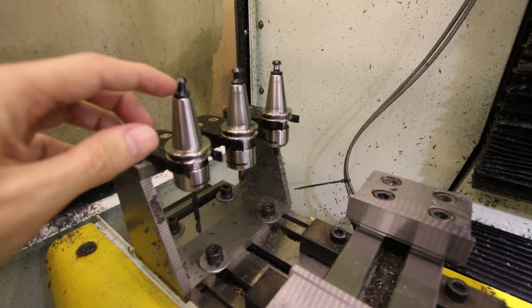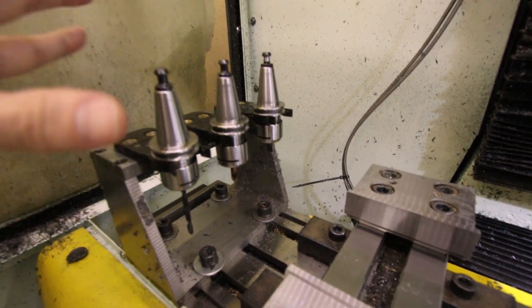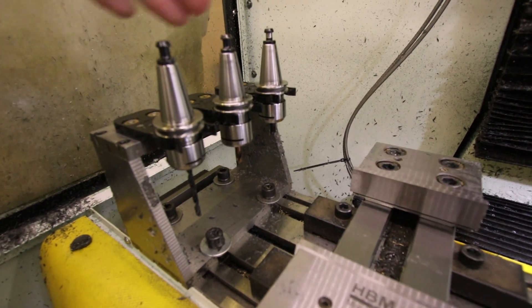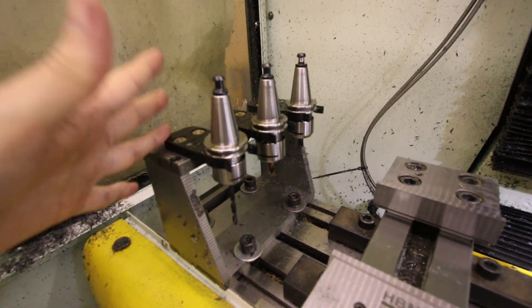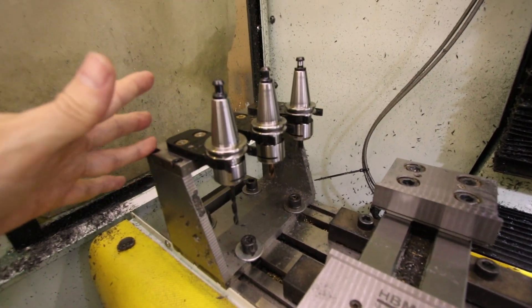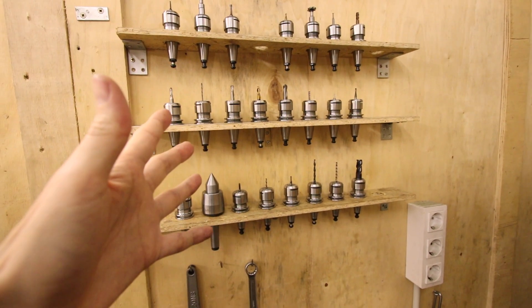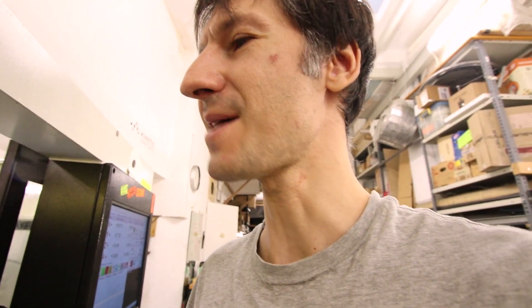I ordered this machine with the optional three-tool tool changer and it's been great. The machine can work unattended with these three tools available and can change between them during the program. But the problem is that I use more than three tools in almost every program I run — I've got plenty of them here that I need. In fact, in most programs I need 12 tools. That means I have to pick each tool and place it in the spindle every single time it changes, and that's really time consuming.